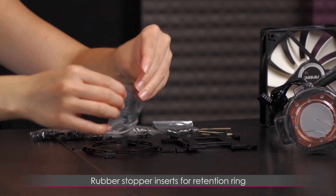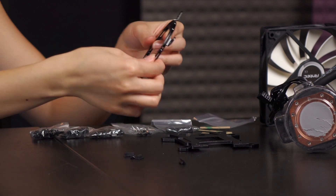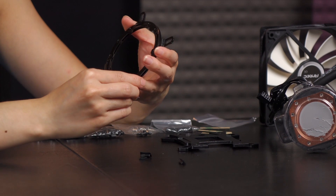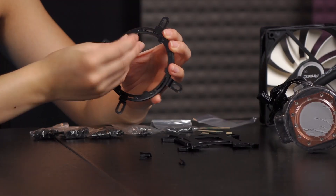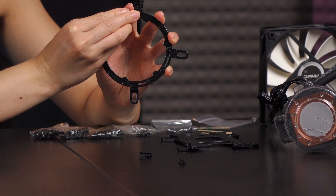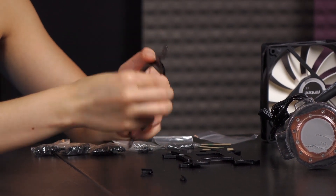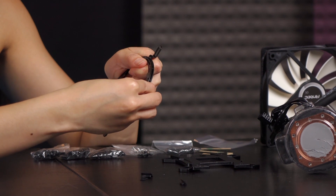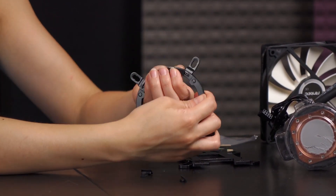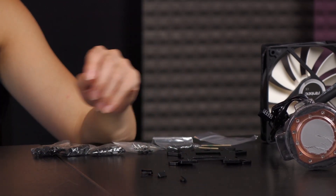With the retention ring you also get these rubber stoppers. These are so the tabs don't accidentally come loose and put you in a different configuration when you're installing this onto your CPU. You put these little tabs into these holes right here and push them in — they're a little difficult but they just go in like this, and then they'll stay in place.